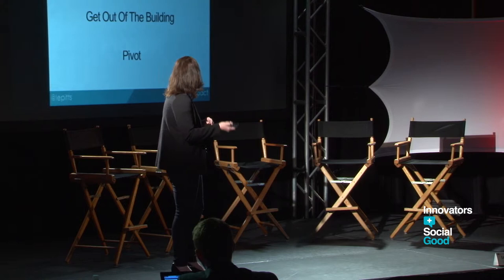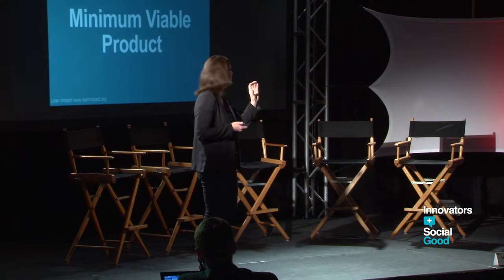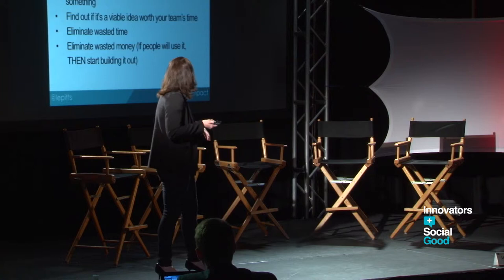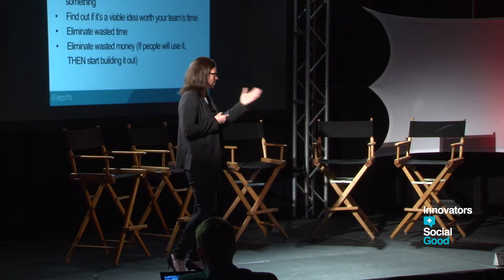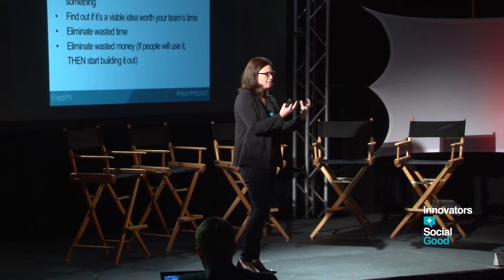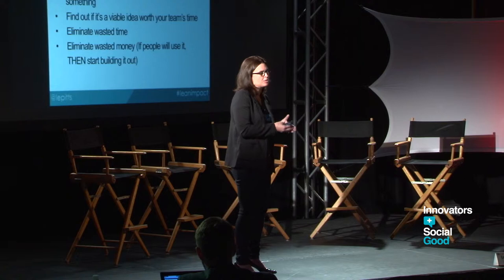M is for minimum viable product — always makes me think of 'C is for Cookie.' Minimum viable product is the minimum thing you can put in people's hands. It shouldn't be pretty; it should be very manual. What's really important is that it's about testing your assumptions. A lot of times we think we're in the target audience, but it's different when you go in front of someone and ask what they think, see their body language, and then put that minimum viable product in their hands. I promise you, things will change.